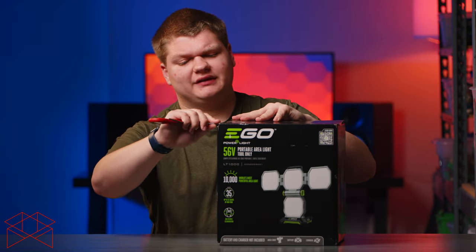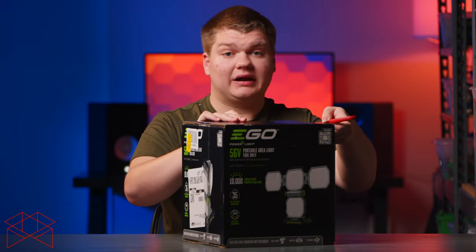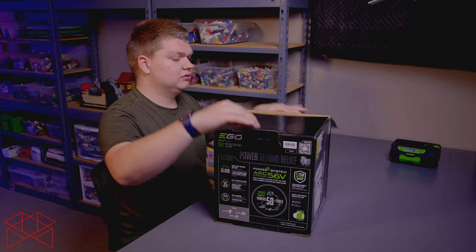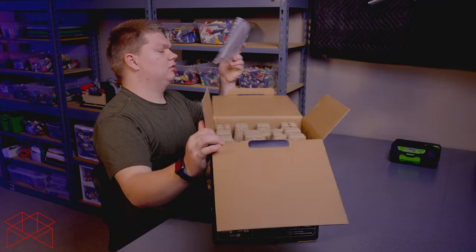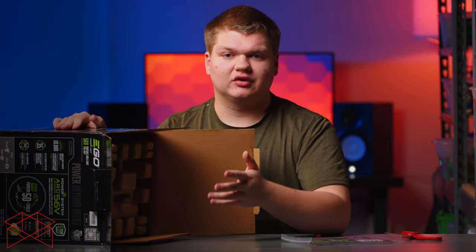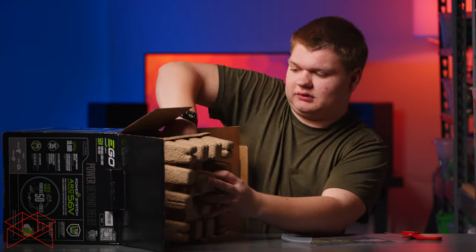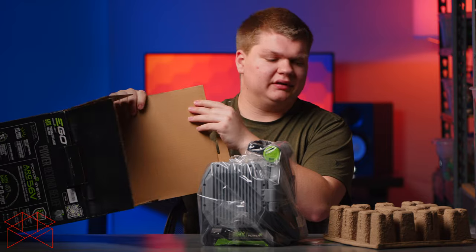I've used lots of Ego products in the past — the push mowers, and we even have the riding lawn mower right now. They just make fantastic stuff. Opening it up, we've got a slip with the warranty information and the manual. They also have an app you can use to control some features, so you can download that if you want.